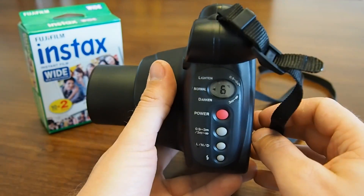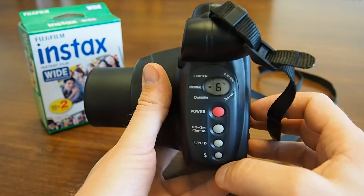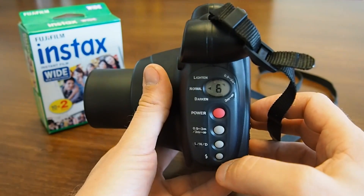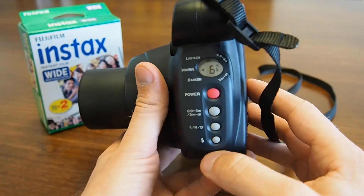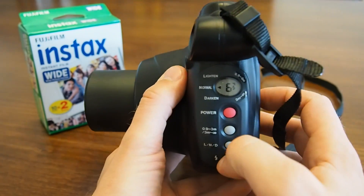The camera uses automatic exposure and the flash is controlled by the camera as well. Hence you cannot manually turn off the flash. If you want to be 100% sure that the flash fires, press the flash on button. But usually the camera is pretty accurate in deciding whether to use the flash or not, so you don't have to do that.